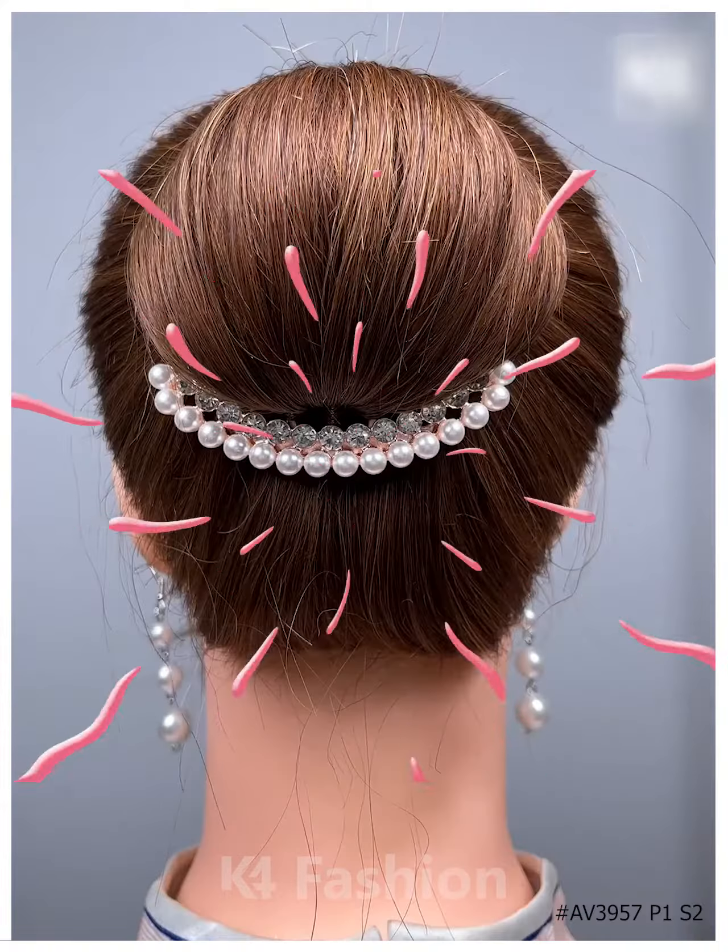For the next one, divide your hairs into two sections and then make the cute little fishtail out of it. Now pull out the hairs as shown in the video and tie it nicely with the help of the elastic. Fix it properly and then it's all done — it's cute, right?